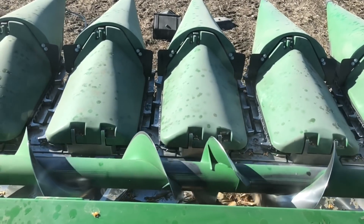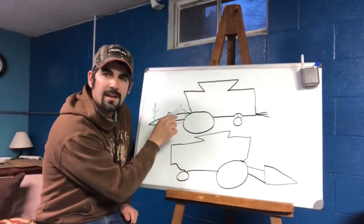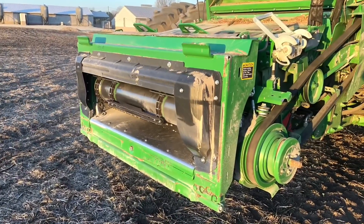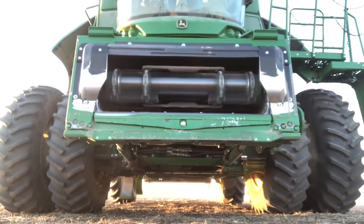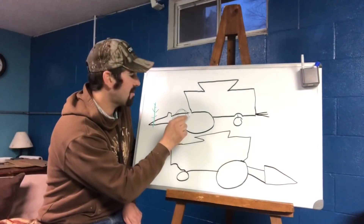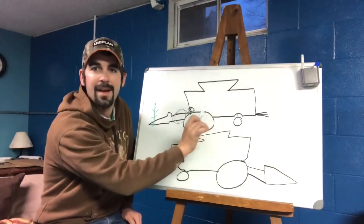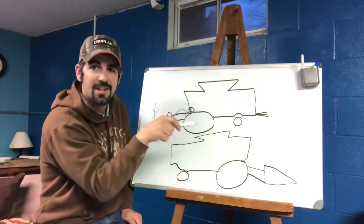Once the ears of corn have made their way to the center of the head, they enter the feeder house. This piece between the head and the rest of the combine is called the feeder house — some people call it the throat — and it has one job: to get the crop from the head into the separator. At the top of the feeder house we have a piece of equipment called the accelerator, and it's just spinning really fast. Its job is to throw the crop back into the rotor as fast as possible so that it wants to travel through the rotor instead of just spinning around.